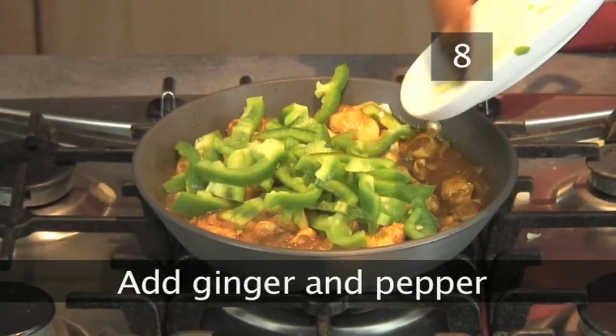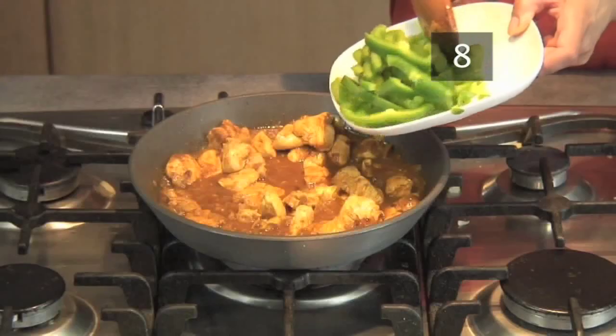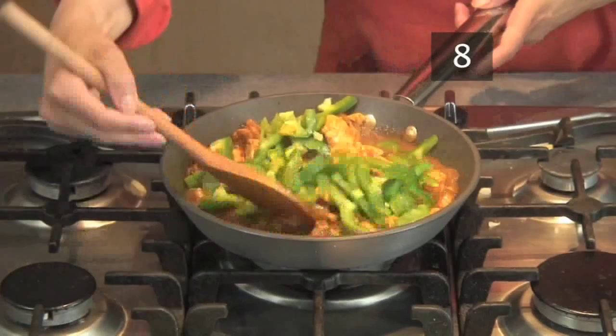Step eight: add ginger and pepper. Finally, add the grated ginger and chopped pepper and cook for another minute.